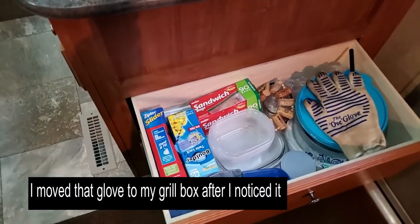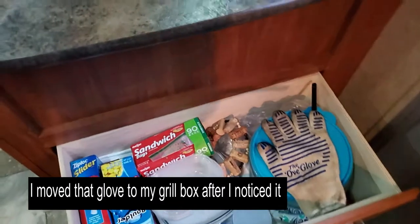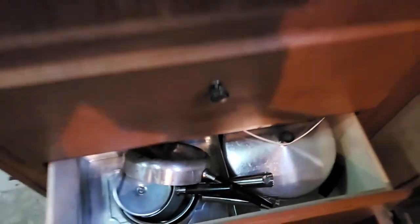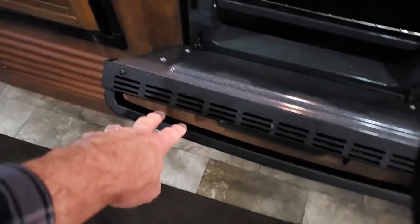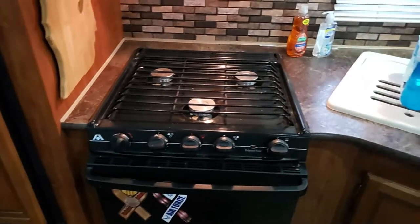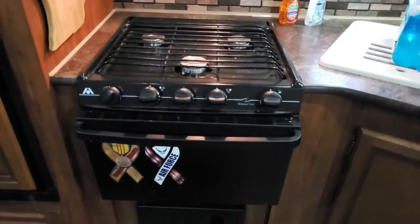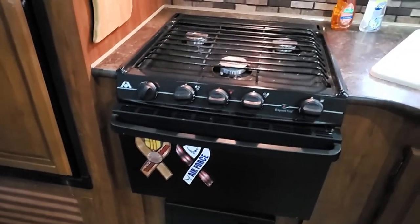The bottom drawers have bowls, storage bags, some extra paper plates, casserole dishes, and then on the very bottom one, pots and pans. What we've learned works real well is if I just put them inside the oven — they work well in there. I don't have a problem with the oven popping open, even with my cast iron skillet. I may put a bungee over that just to make things a little more secure.